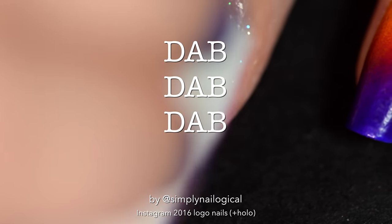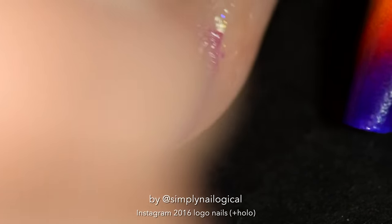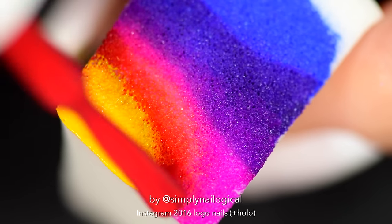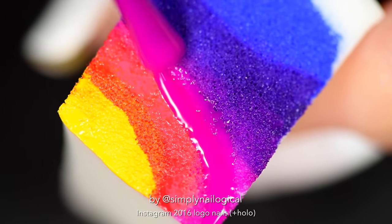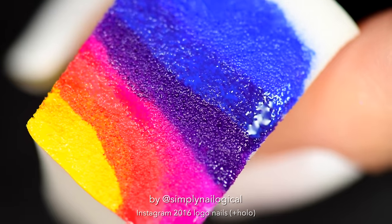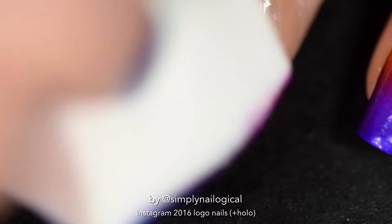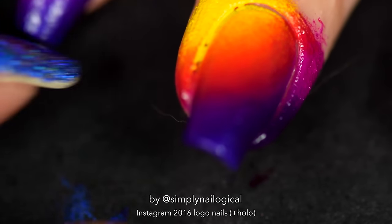Just give a little dab dab dab to that Insta gradient. See what I mean? It's not as easy as PowerPoint. For any beautifully blended gradient you're gonna need to do several thin layers of polish dabbing. You're better off doing multiple thin layers of the gradient and just letting the polish dry a little bit in between each layer, rather than doing really thick gloppy coats, because it's just gonna turn into a mess. And there's a cat hair again.